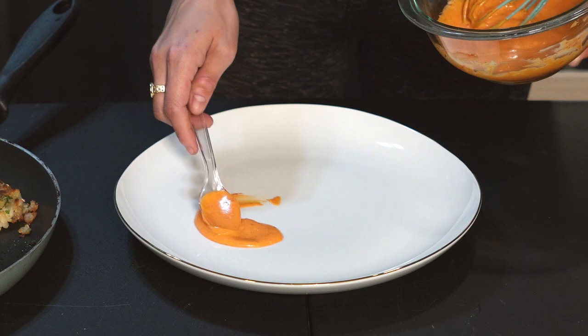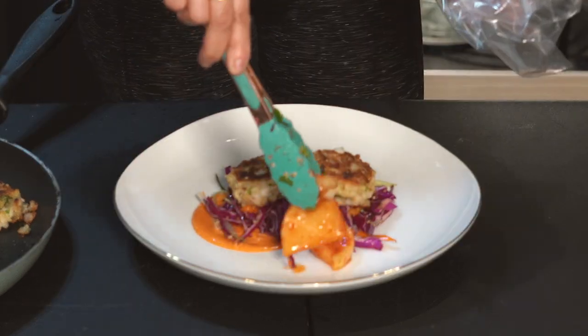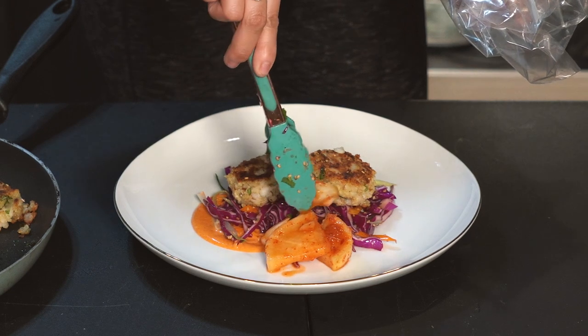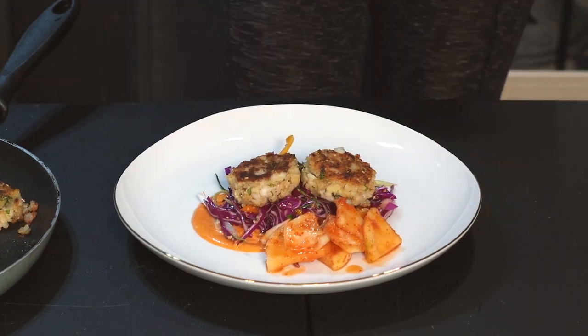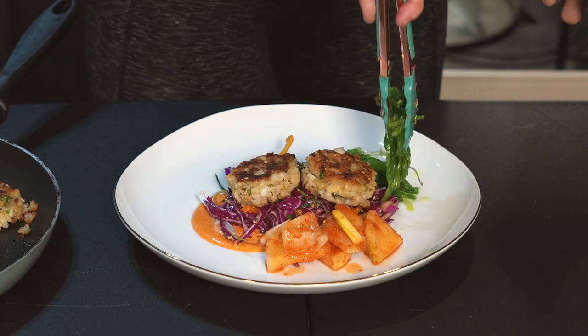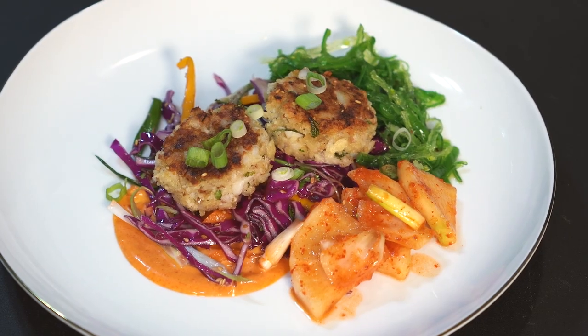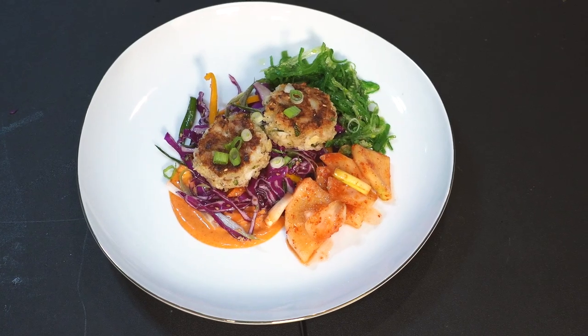Now let's assemble. First the aioli, then lots of slaw, add your walleye fish cakes on top, and a side of kimchi. Here I used a radish kimchi but you can also use cabbage kimchi. Now some seaweed salad — if your grocery store has sushi grade fish they usually also carry seaweed salad; this bag is actually from Costco. Top it off with chopped green onions and that's it.